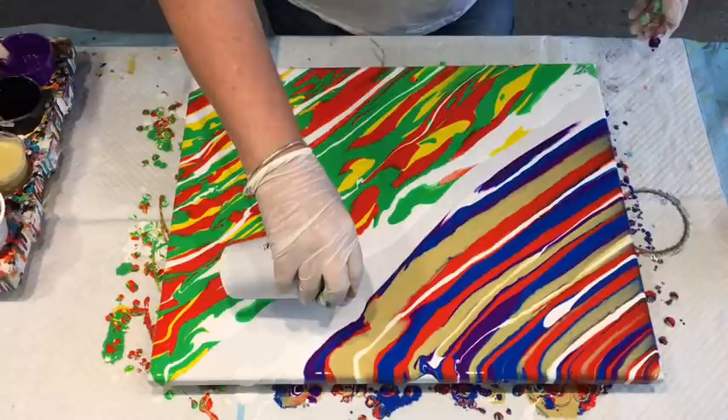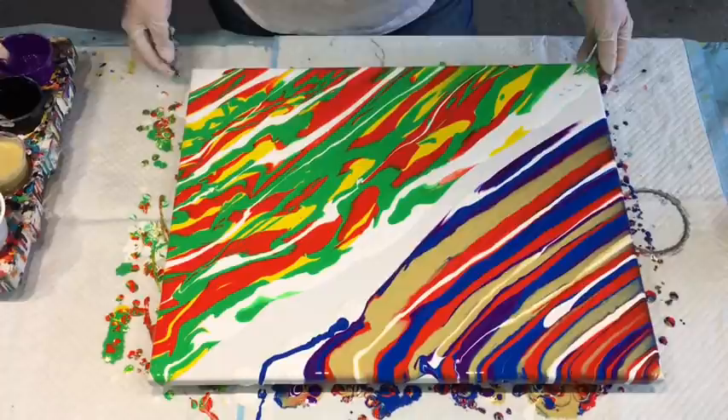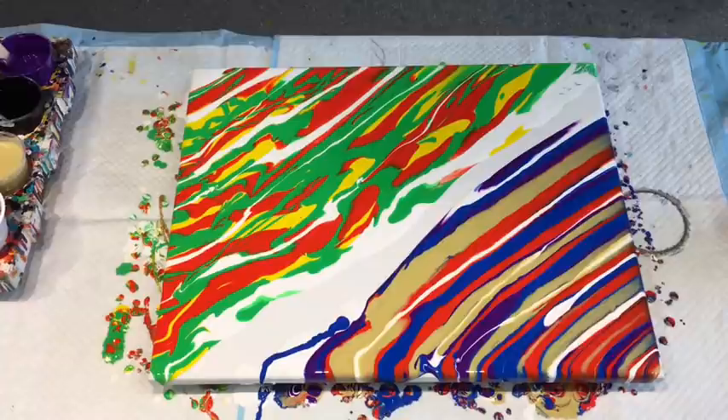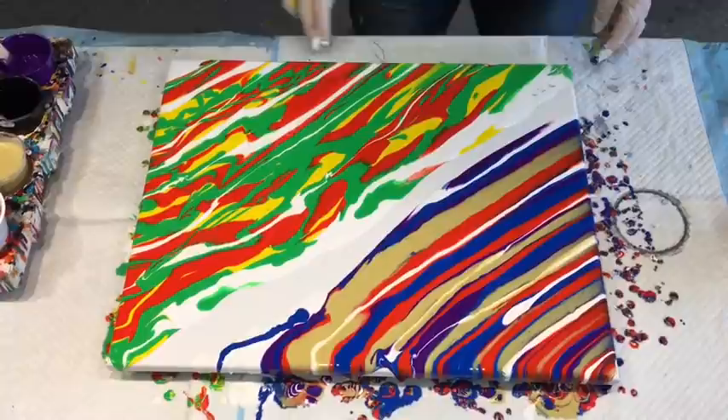Things don't always go to plan — just as in life. I'll just double check that I've got you in the frame. I could move it over this way a little bit. It's still with me. Let's keep this baby going.